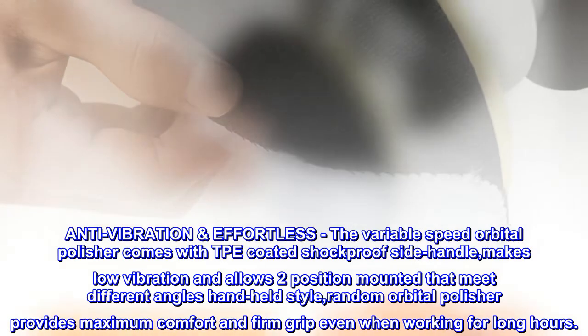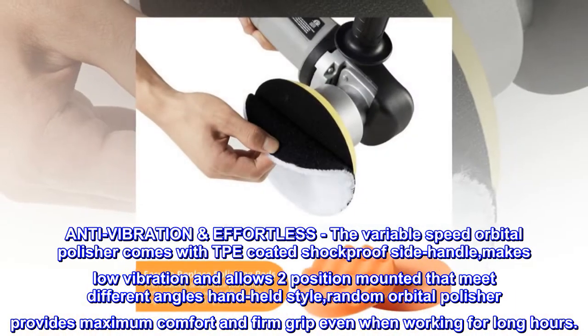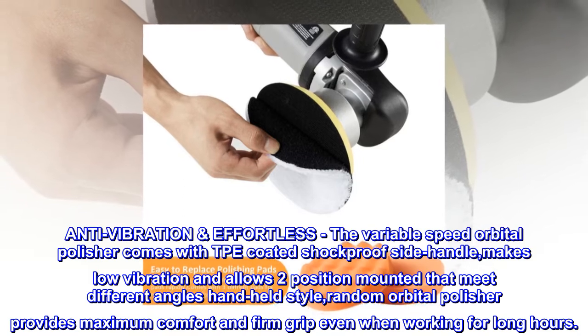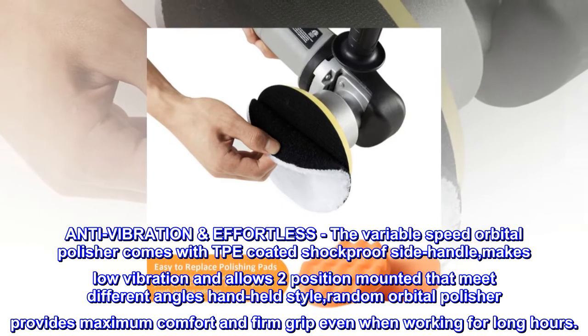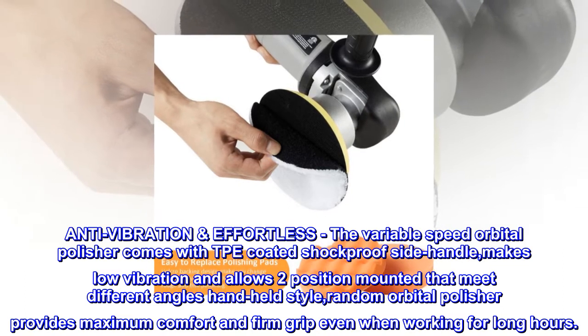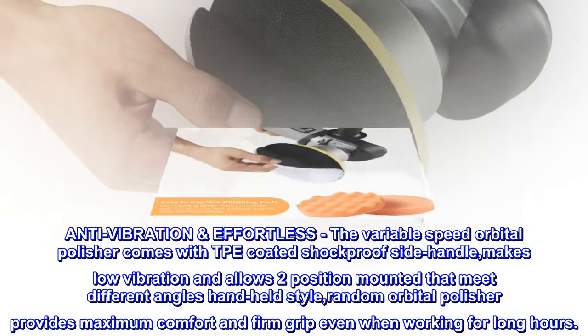Anti-vibration and effortless. The variable speed orbital polisher comes with a TPE-coated shockproof side handle, providing low vibration and two mounting positions to meet different angles. The handheld style provides maximum comfort and a firm grip even when working for long hours.